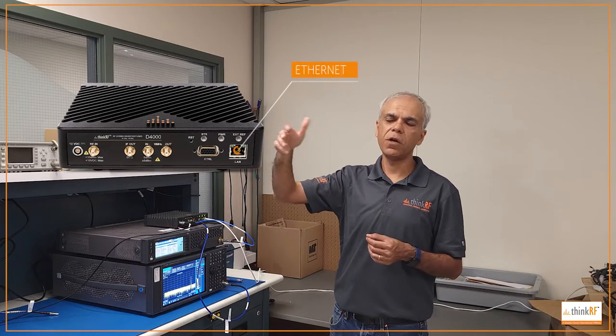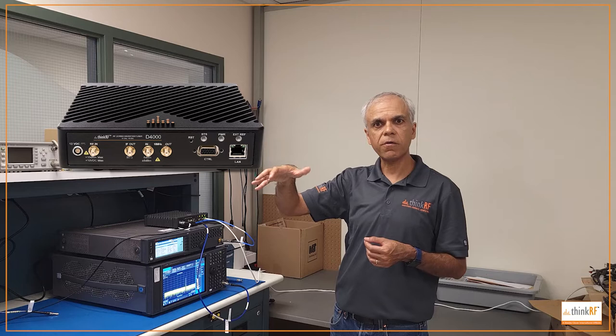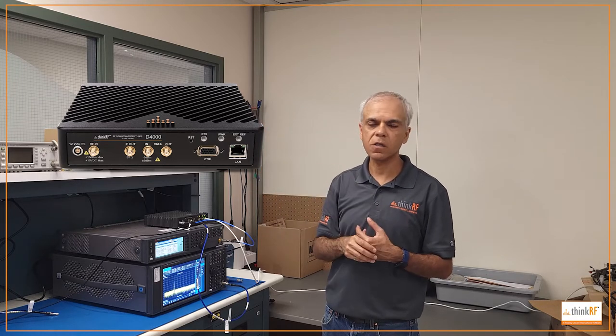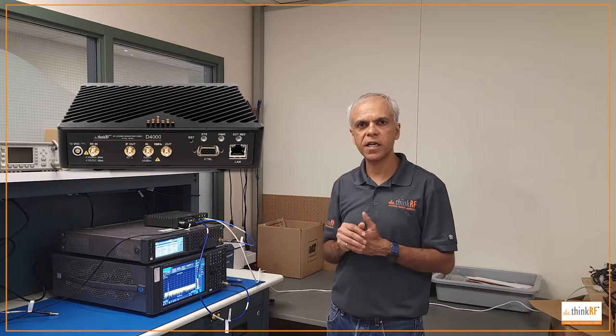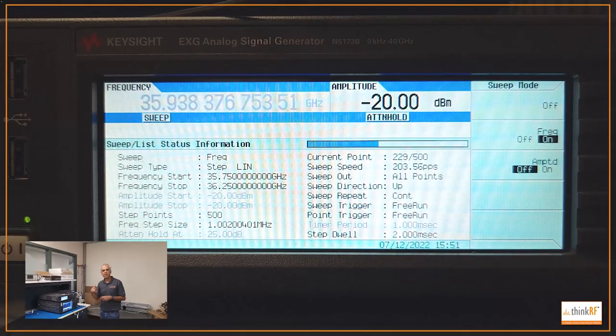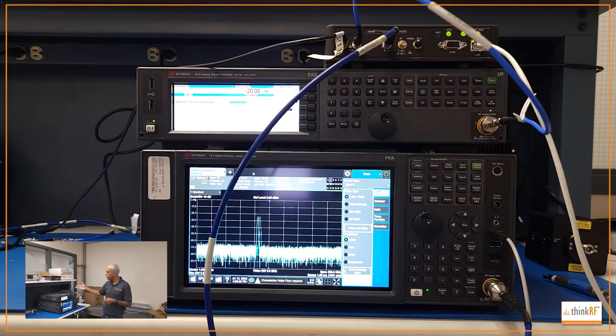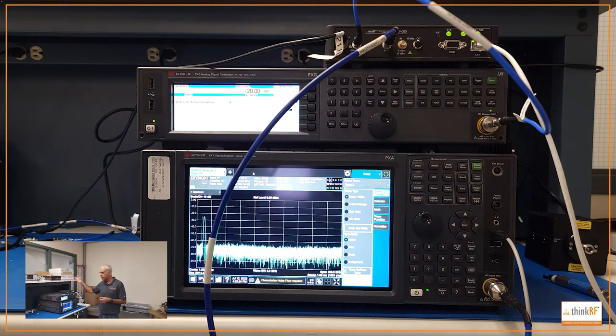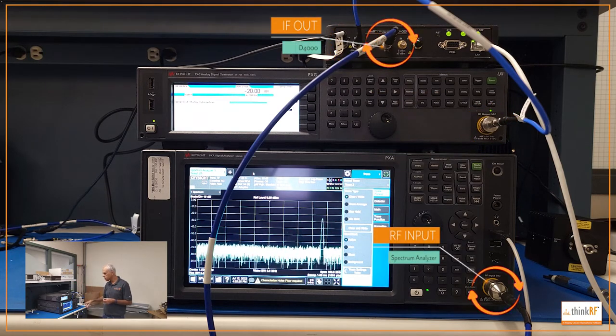You can have it in your test equipment rack and control it from your desk, or anywhere across the world, as long as you have an internet connection. For this demo, we've got a signal generator that sweeps around 35 gigahertz. That feeds into the RF input port of the D4000, and the IF output feeds into a spectrum analyzer.